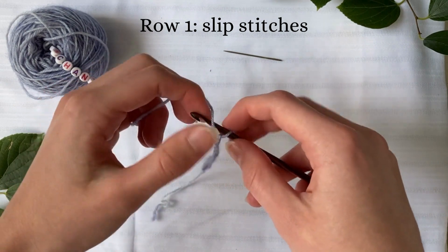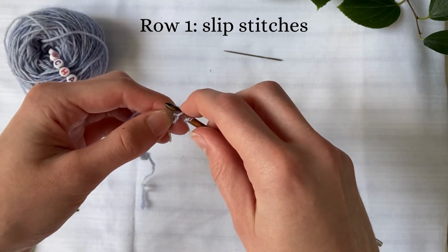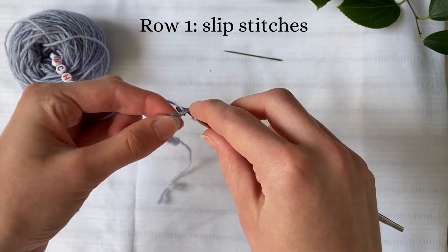Once you've chained your desired amount, chain one more and then complete a row of slip stitches across. This will be the base layer of your bracelet.